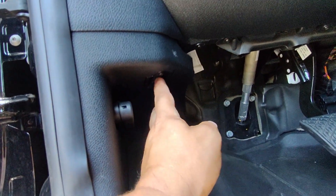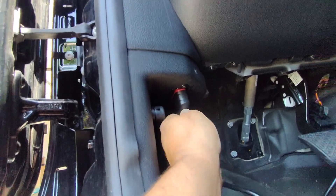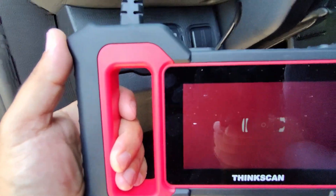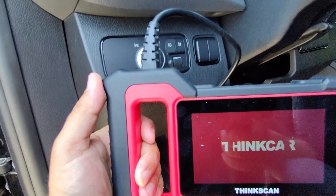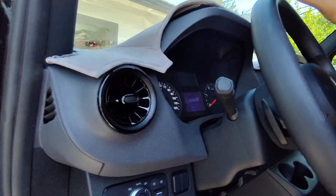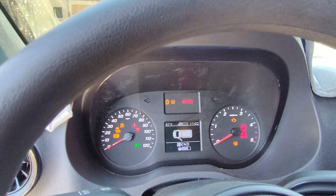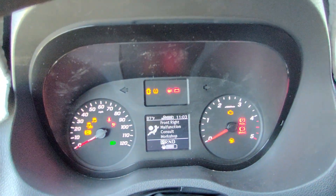These connectors only go in one way, so if you've never done this before, it's a very simple process. It automatically powers up. To diagnose something — maybe a check engine light or an airbag light from removing a seat while cleaning the carpet — all you have to do is turn on the ignition, turn the key to where the motor is about to turn over, or if you have a push-button start, hit the button with your foot off the brake pedal. Make sure your check engine light is illuminated.